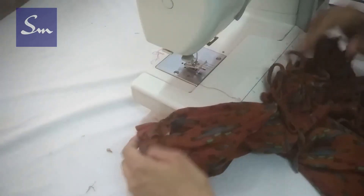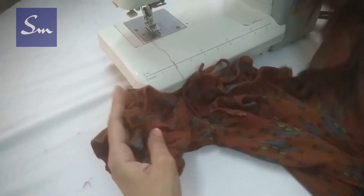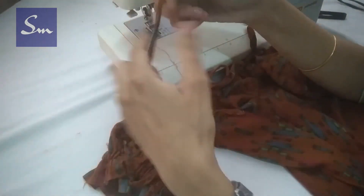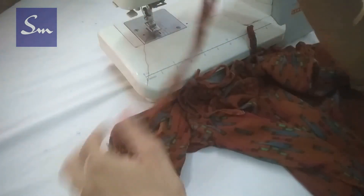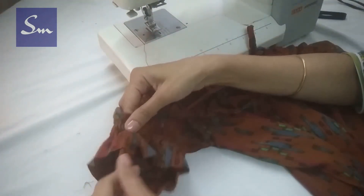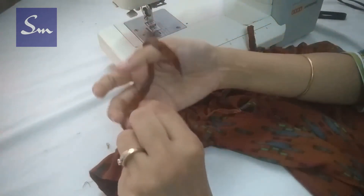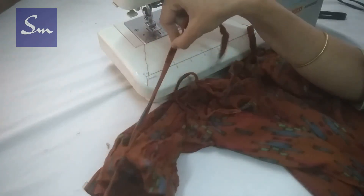The neck is ready now. For the other sleeve, put the cord at its midpoint, place it under the elastic, make a knot, and stitch.